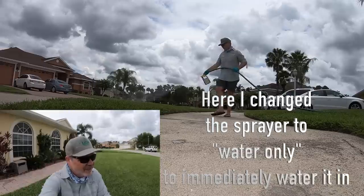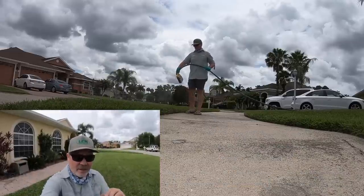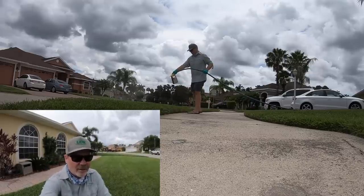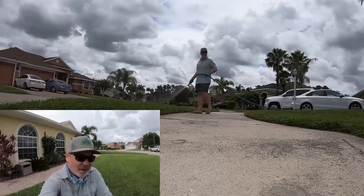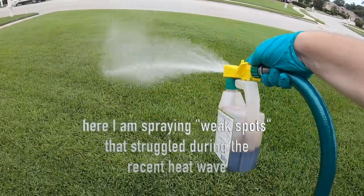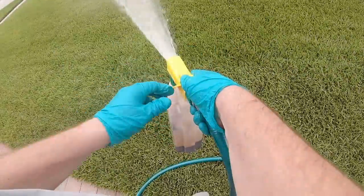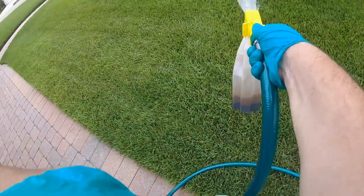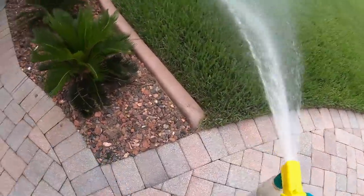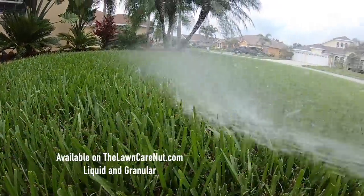Big retailers tend to keep the Scotts and Orthos of the world on their shelves, so this product doesn't get talked up much in those channels — but it is available to DIYers and it's a unique chemistry, not a surfactant or like any other product out there. You can get it in liquid or granular form. With the hose-end sprayer it does come out quite quickly, so I recommend you water it in immediately — you don't want it drying on the grass blade, you want it deep in the soil. Spray your dry spot, then immediately switch to water-only setting and water it in. The liquid is mostly for spots or small areas.